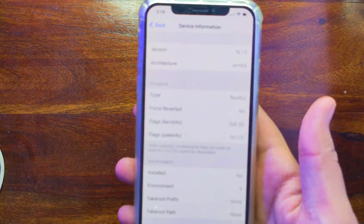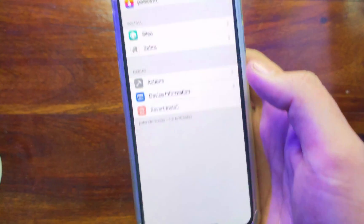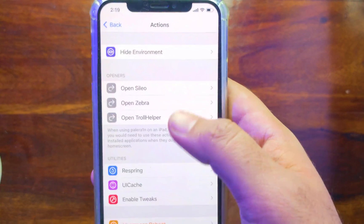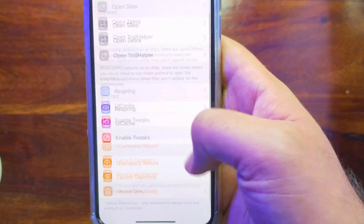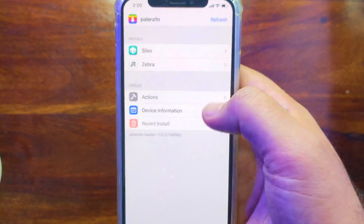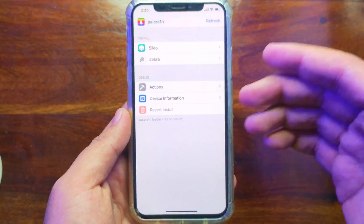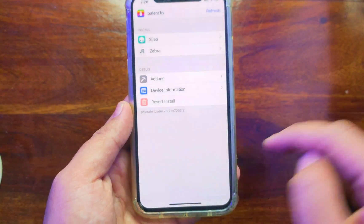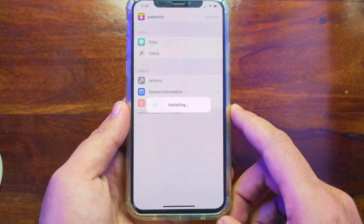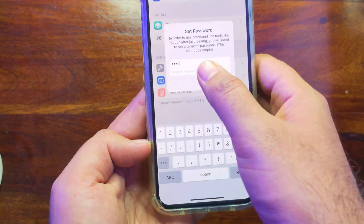You can see the device information — it is a complete rootful jailbreak with tweak injection support. My device is iPhone X running the latest iOS 16.7.5, and iOS 16.7.6 beta is also supported, down to iOS 15. If you go to Actions you will see other settings like installing TrollStore, respring, UI cache clear, and enable or disable tweak injection. You can also install Sileo directly from here. As I mentioned, I have installed Cydia with rootful mode as well, but installing Cydia is a little different — I will make a separate dedicated video for that.